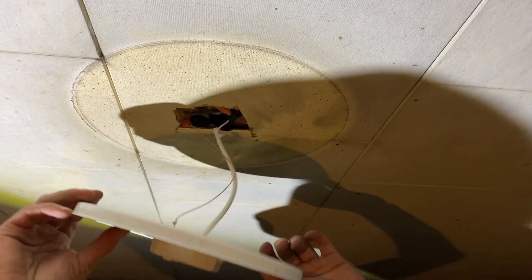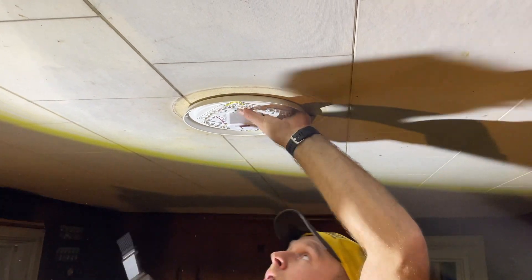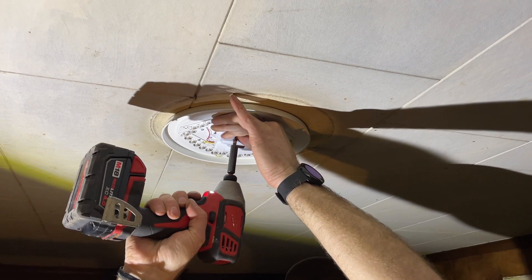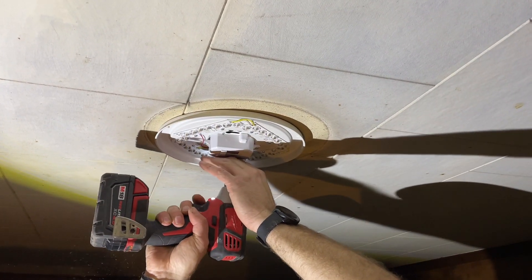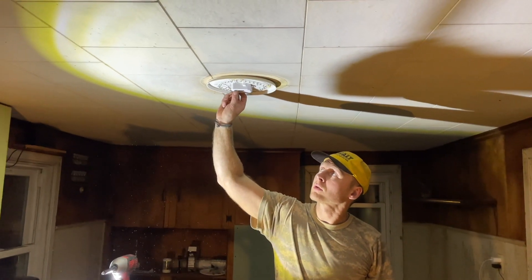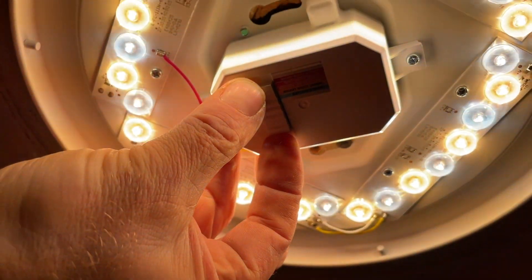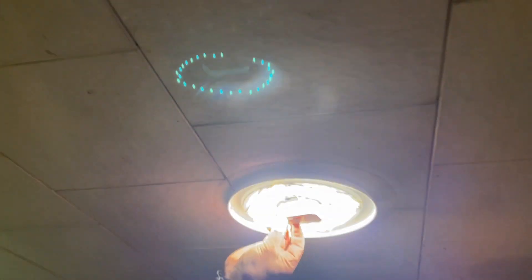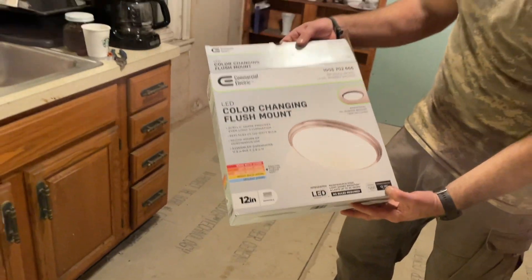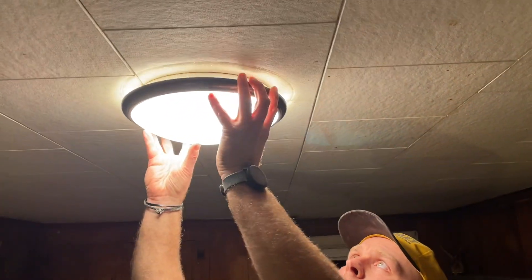Now we tuck it all back in, screw this in, turn the power back on and we're good to go. Turn the power back on now — and this LED lamp also has features for different types of light: daylight, bright light, warm, and so on — different brightnesses. Pretty cool. This is actually the light if anybody's interested — Home Depot, about 18 to 19 bucks, LED. Comes with a brown trim and a silver trim, and this just pops up — it's plastic, nothing fancy. And that's it.